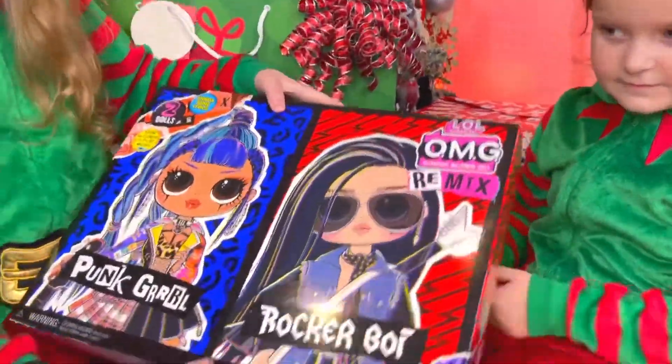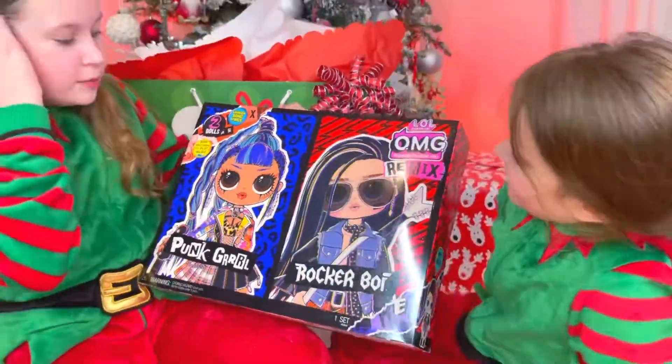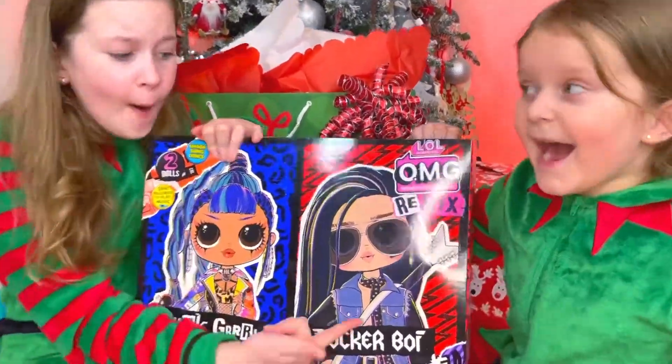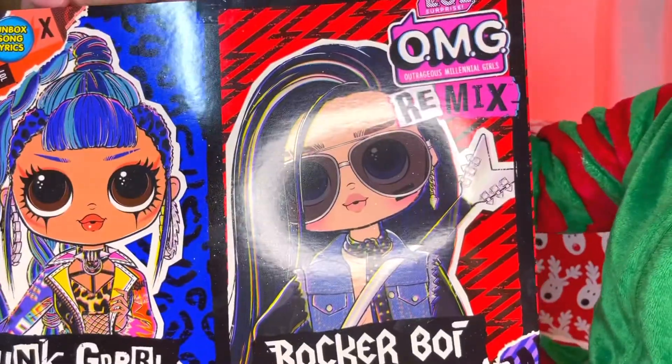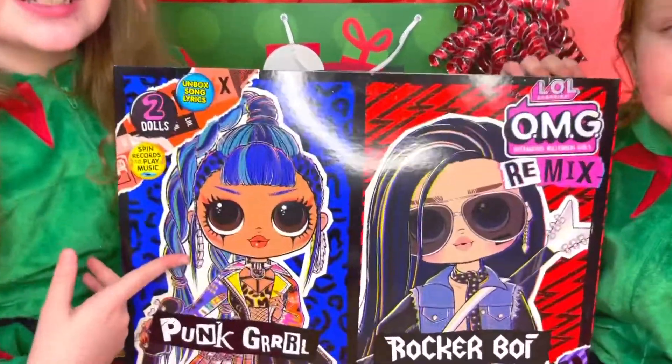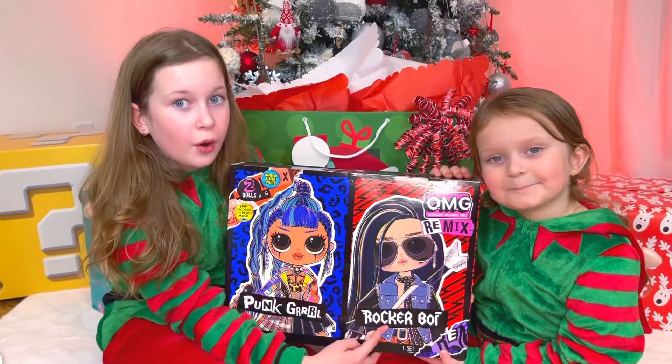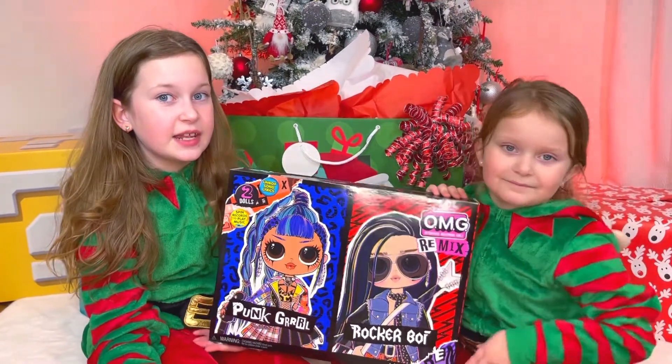This is the new Remix OMG Surprise — there's a girl and a boy! Guys, this present is super cool, but since this is the first OMG doll boy, we're gonna be opening this in the next video.